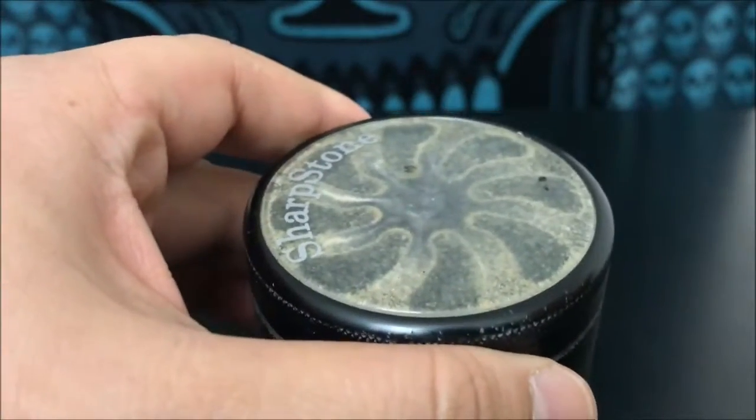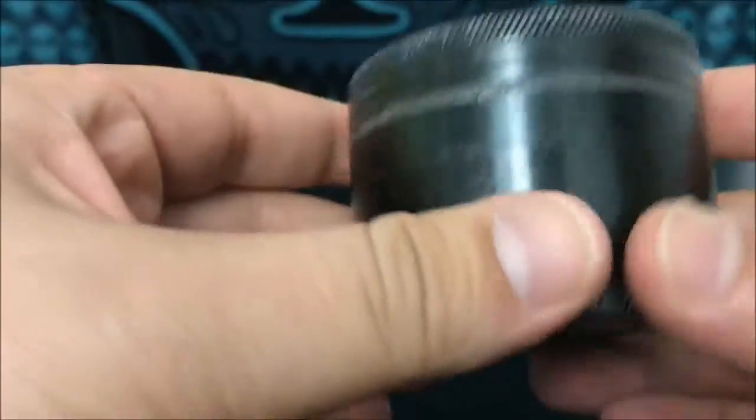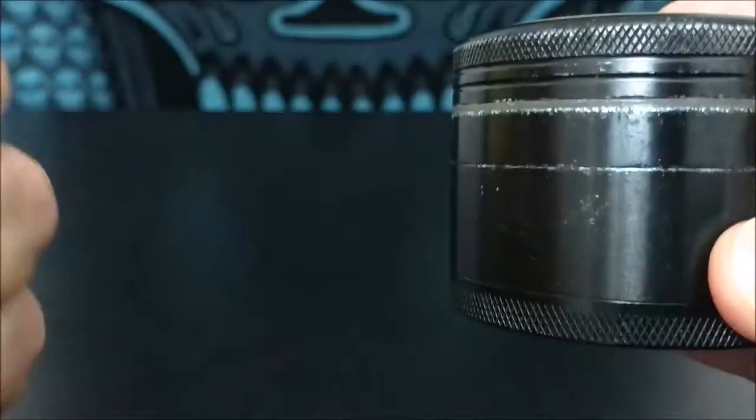Hey guys, what's up, this is Recreational 420, and today I'm gonna talk about a grinder — what a grinder is, the different components in a grinder, and how to use one.